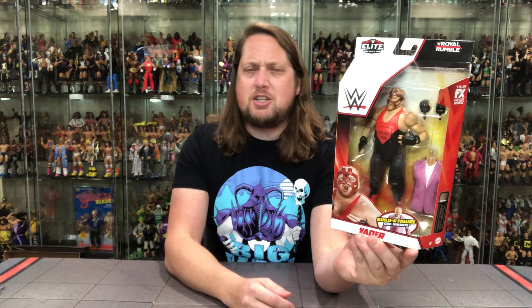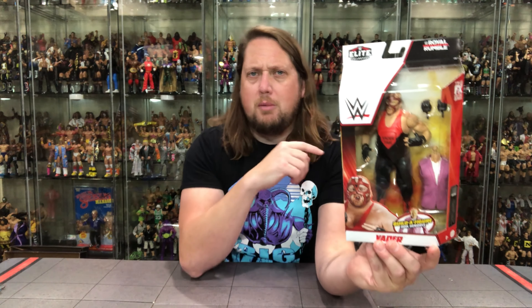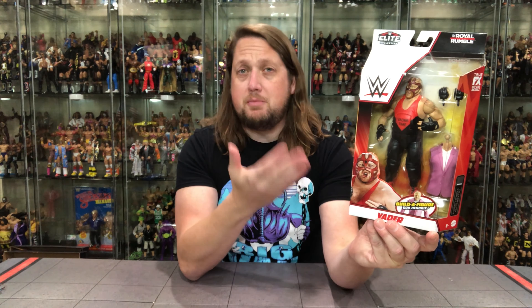Without further ado, let's take a look at the packaging. Of course it's the brand new Royal Rumble packaging — I really do like these pay-per-view sets with different packaging to make them stand out and look a little more special. You've got the WWE logo, Elite logo, Royal Rumble at the top, "the man they call Vader," Vader right there, and of course Bill Doc Hendricks. It's Vader time as you can tell right there on the side.